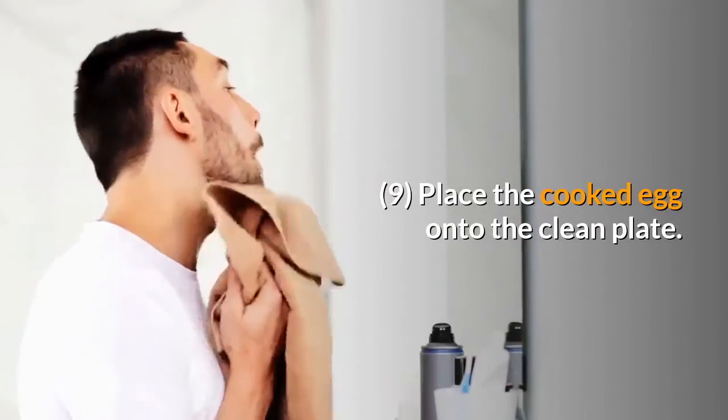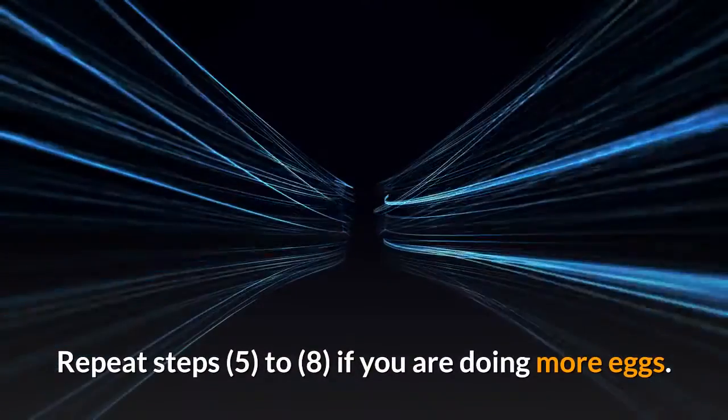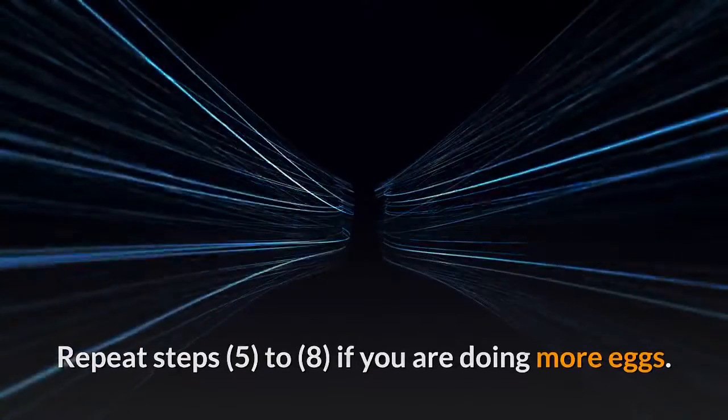Place the cooked egg onto the clean plate. Repeat steps 5 through 8 if you are doing more eggs.